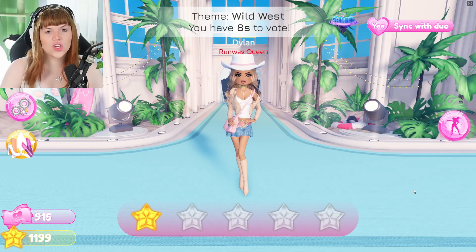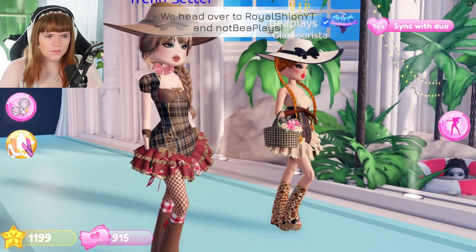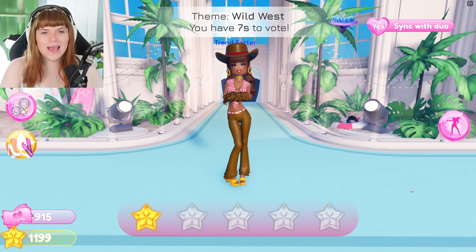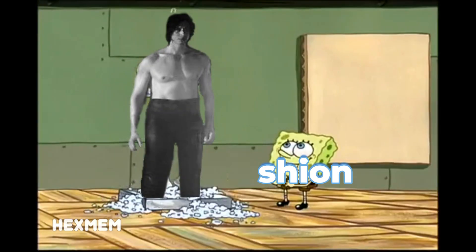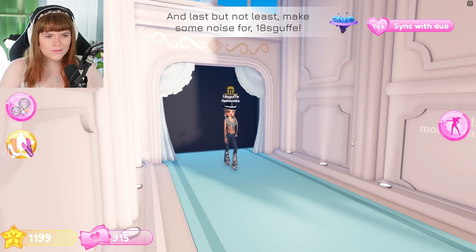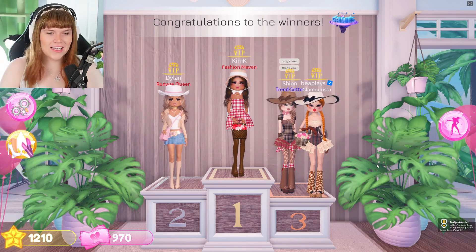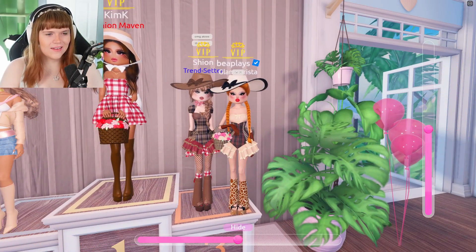I feel like more people went for the country vibe versus the Wild West vibe, which I guess the two worlds kind of collide — they make sense together. I feel like we did okay — Shion did amazing once again, mine was not very good, but I tend to panic and don't do the best job. Shion is definitely way better than me. Oh my gosh, we actually did get a placement this time — we came third! I love that for us.